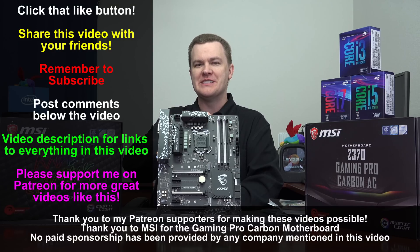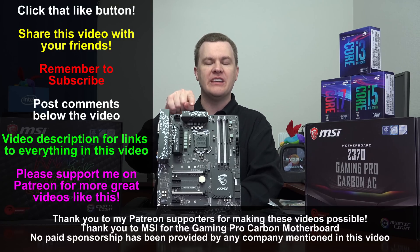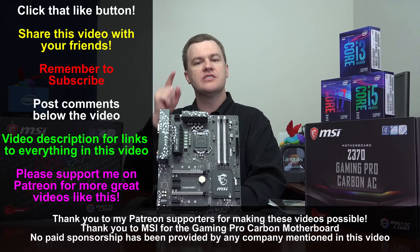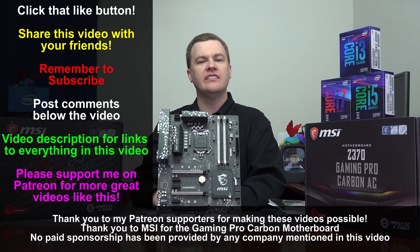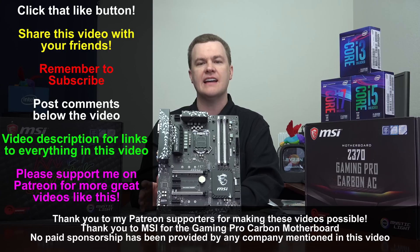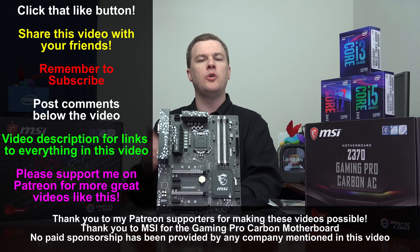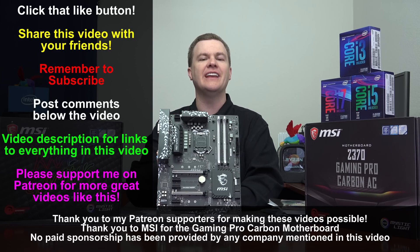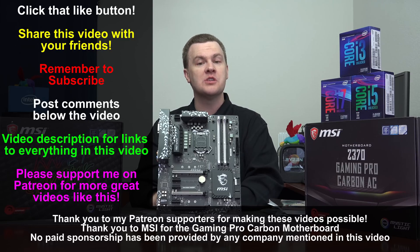Like the video if you like it. Share it with your friends if you loved it. Remember to subscribe — use that big red button. Comments and questions in the comment section. Please check the links in the video description — all the boards I described, the CPUs, will all be linked down there. There will also be a link to my playlist of all the performance reviews of the 8700K. Thank you so much for watching — I will see you in my next video.